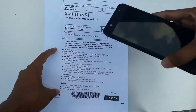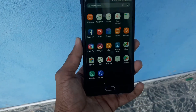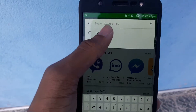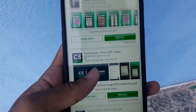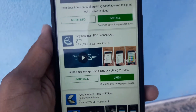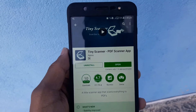Click the subscribe button and stay tuned. Let's move — see the home screen first, then go to the Play Store and type 'PDF scanner.' You can see an ad, then CamScanner, and then you can see this app called Tiny Scanner PDF Scanner. Just click on it, and if you haven't installed it you'll see the install button.